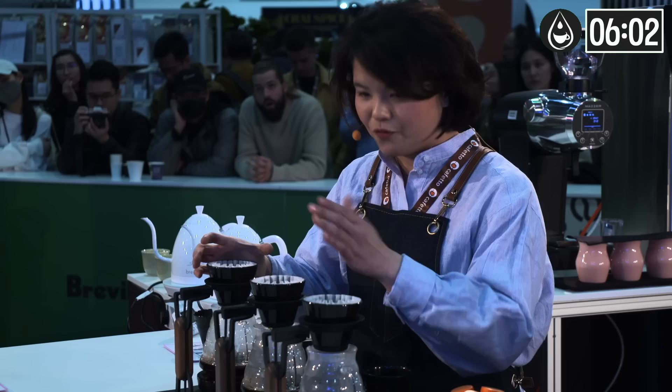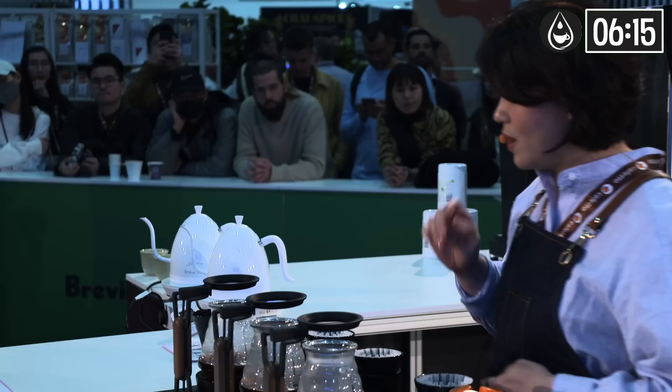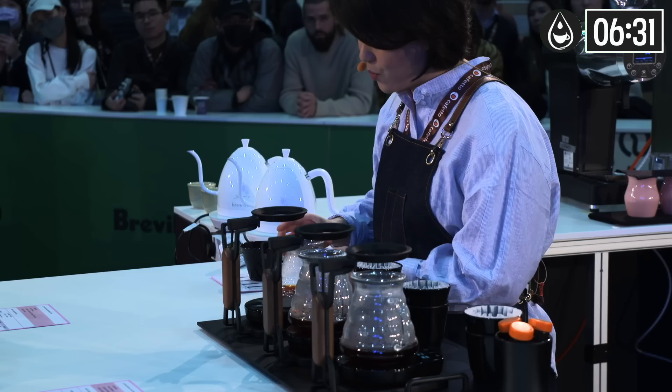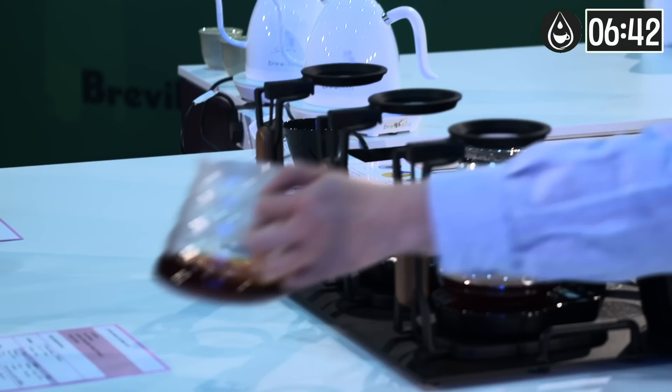Now let's talk about the coffee description. Please flip the card and don't be rushed to take notes. Follow me and experience this wonderful journey with my coffee. In the aroma, first you will experience orange blossom, hibiscus, peach, apricot, and butter candy. Judges, when assessing the aroma, please bring the server close to you and you will smell more.